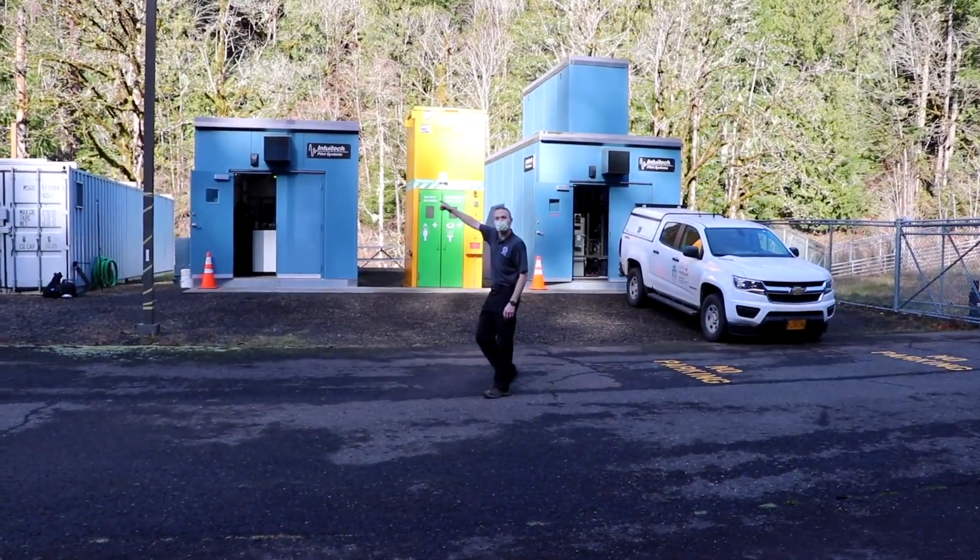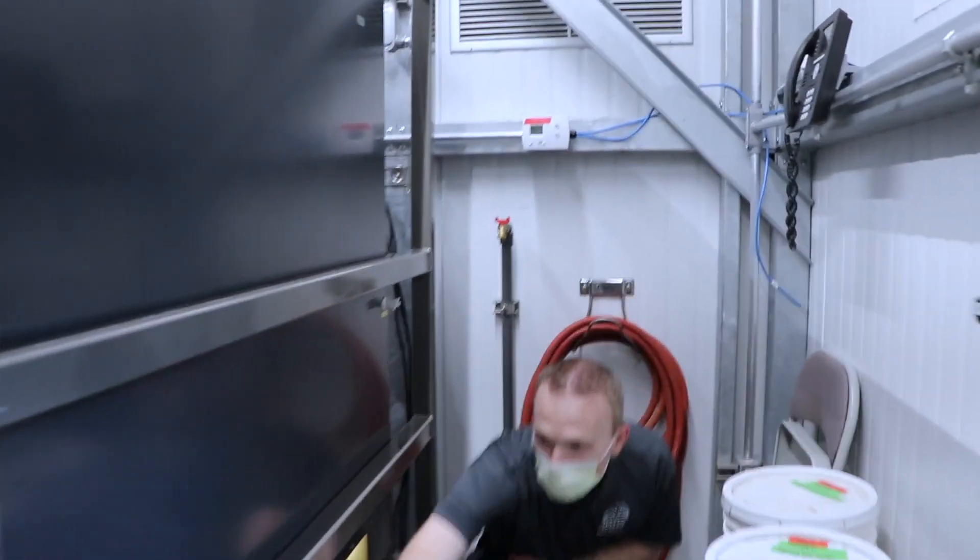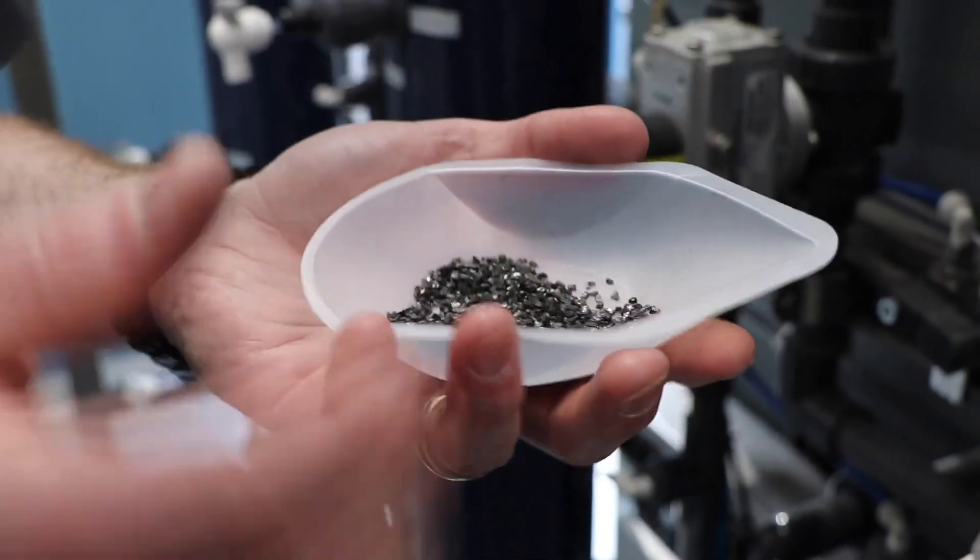What we have here is a mini water filtration facility. This is a one five-thousandth scale model of what the full-scale facility will eventually be like.